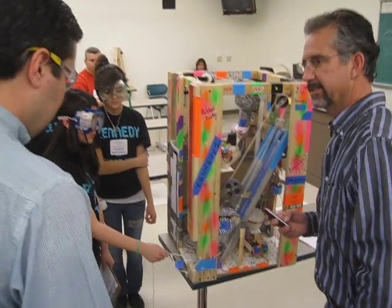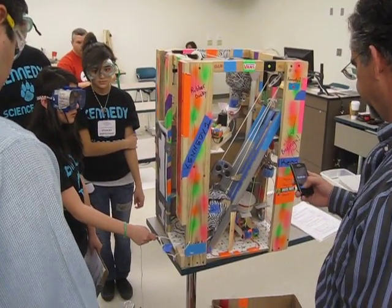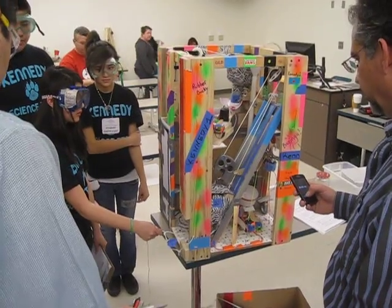I'll say stop, okay? You ready, Chris? Okay. Ready. Okay. Three, two, one, start.